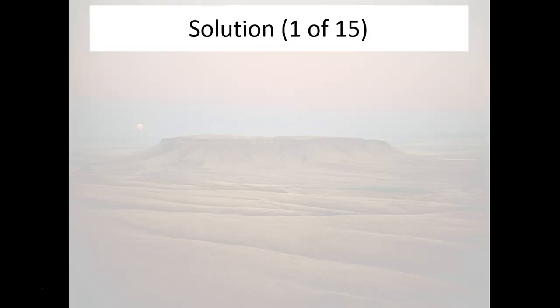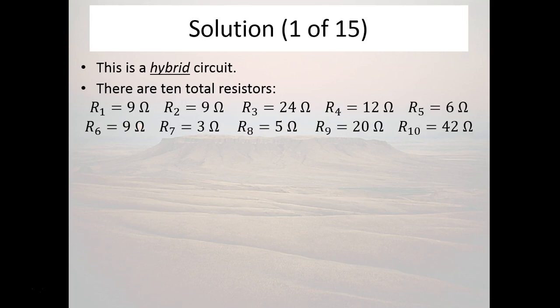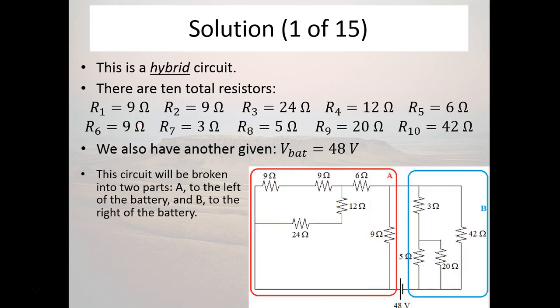Continuing into this, we're going to realize this is a hybrid circuit with 10 total resistors. We have our givens, and we also have the fact that the battery is a 48-volt battery. Essentially you can break this circuit into two parts, call them A and B. Each of these two parts can be broken down further, and we're actually just going to replace them by their equivalent resistance. You have a battery right here, and it matters where I have the battery in terms of figuring out what's going on in the circuit.